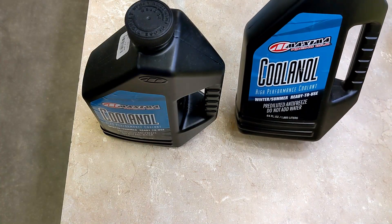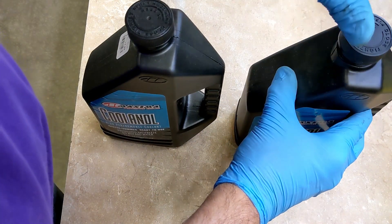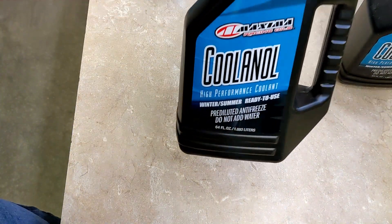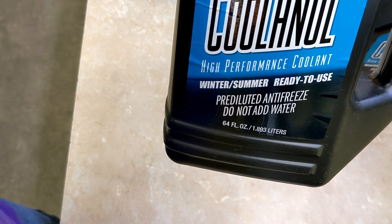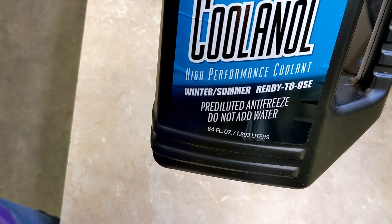I bought two bottles of coolant and had taken the 0.26 quarts out of this bottle for that reservoir. This other bottle is full — it's 64 ounces. 32 ounces in a quart, that's two quarts. And it says 2.04 quarts, so we can pretty much put this whole bottle in.